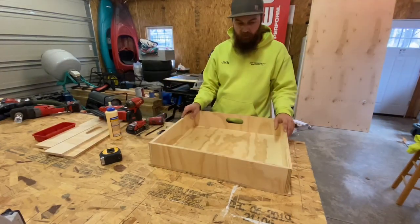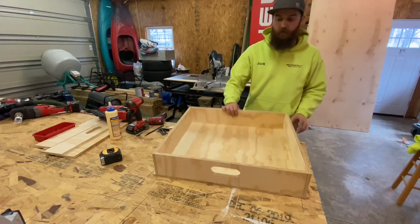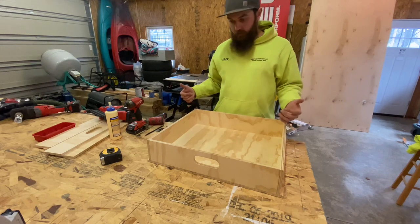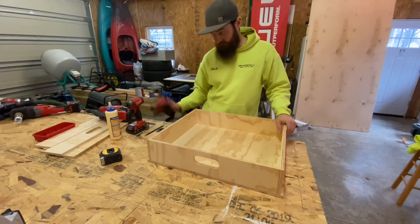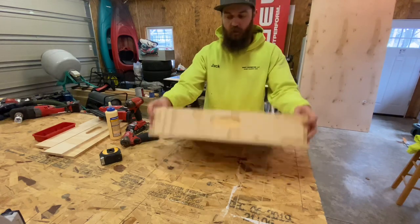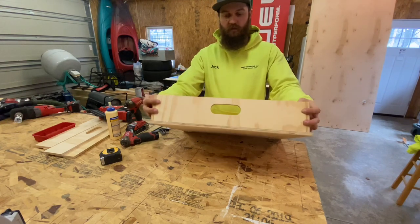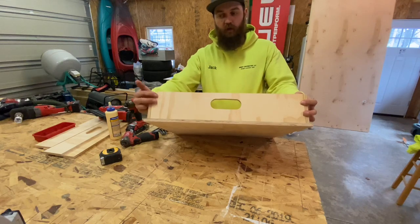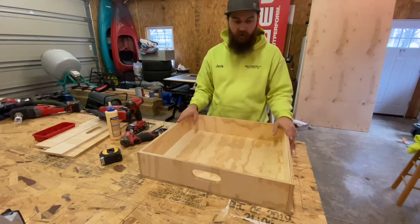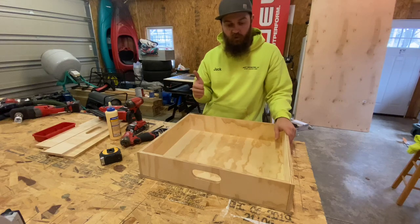There you have it - assembly of the drawer, pretty simple and straightforward. I used an 18-gauge gun with one-inch brads to quickly tack it all together, then went back with the trim screws. With the sides running long you have two inch-and-a-half trim screws on either side, so when you pull the drawer you're pulling against the whole length of the screw instead of just the head. There are screws up from the bottom too, plus glue on the bottom and on each of the laps, so this thing is super solid. For a trailer drawer it should work just fine.